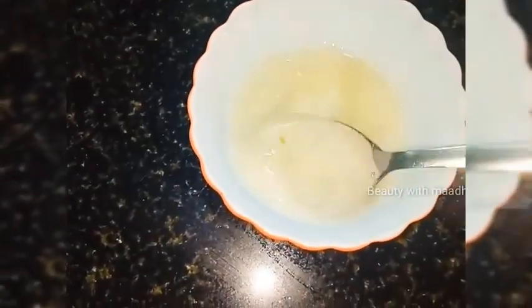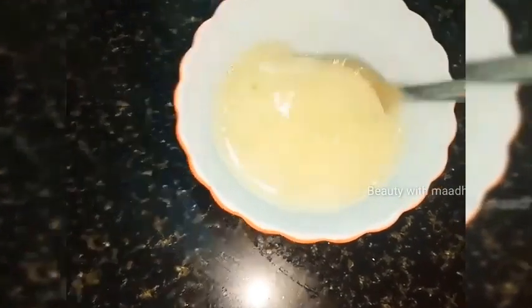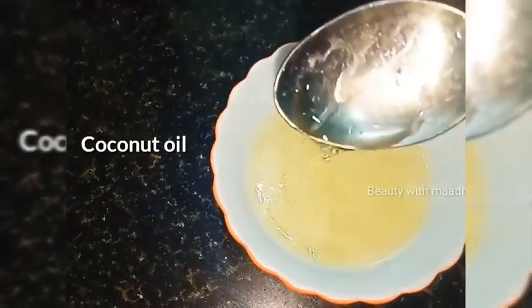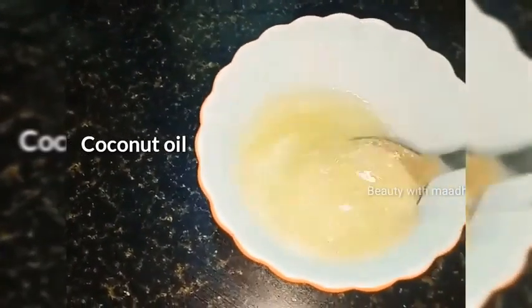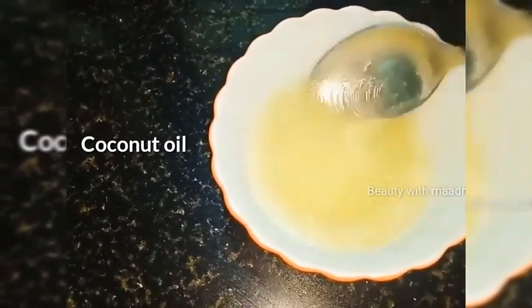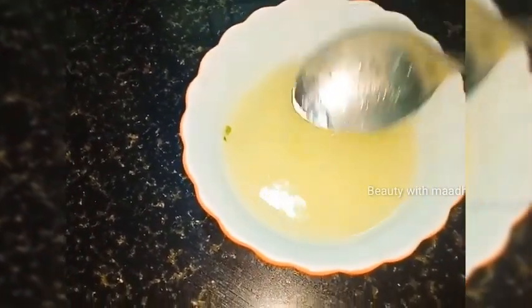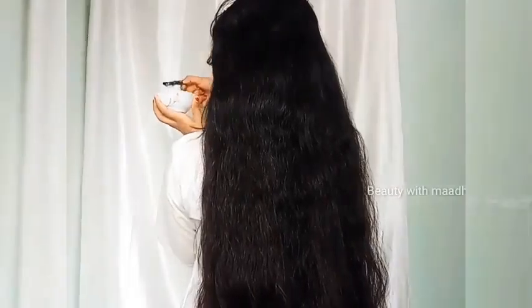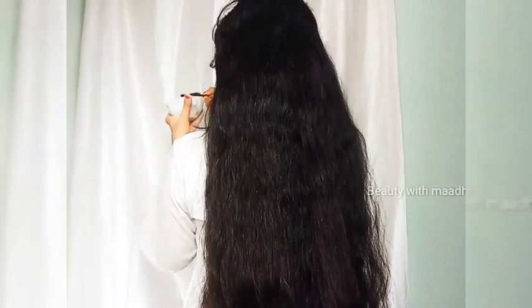Now we will add the mixture to the mixture. Now add the coconut oil — with coconut oil, olive oil, or castor oil. We will add the coconut oil to the top.